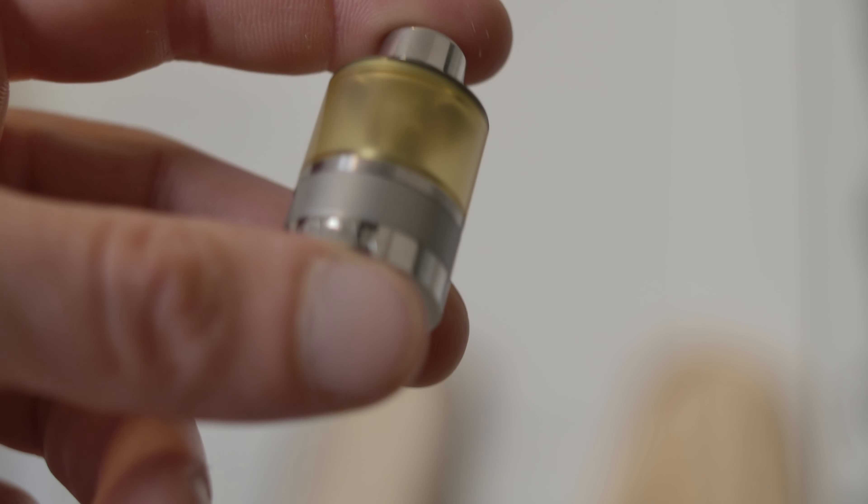Alright, ladies and gentlemen, boys and girls, here we go. This is my top 10 for single coil RTAs. This list I'm hitting right here is primarily RDL, high-end, and starting off at number 10...